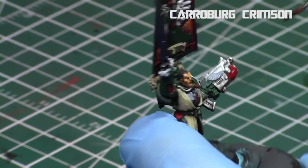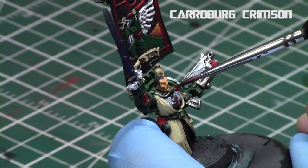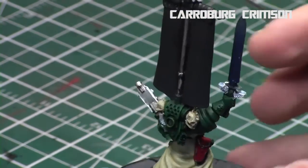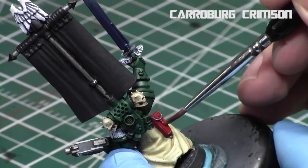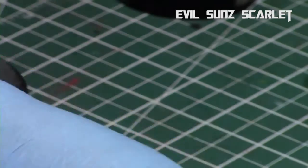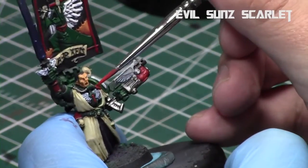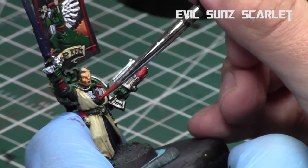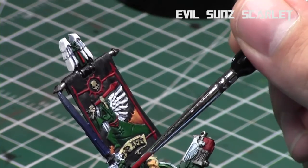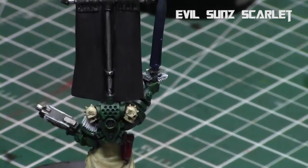Next I gave a quick shade to the gun and the purity seal with Carroburg Crimson. I didn't apply it to the banner because I wanted more realistic tones on the banner — I just applied it to areas that have a lot of detail like his holster and the handle of the sword. Then I highlighted up these areas with Evil Sun Scarlet, the mid-tone red, working on the edges and building up some detail. I used the Evil Sun Scarlet as well to build up a bit of a gradient on the edging of the banner, the sword symbols, and the sword.